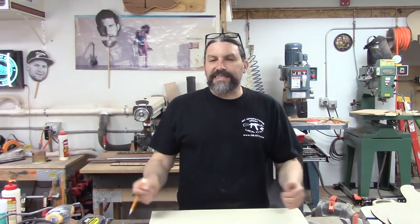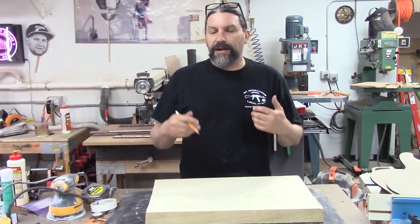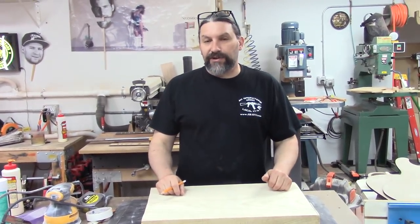Hey everybody, this is Matt and we're at Texas Toast Guitars. Thanks for watching. Today we are going to work on a Strat project and we are also going to talk about the band saw and why you need to have a band saw if you're going to build guitars.